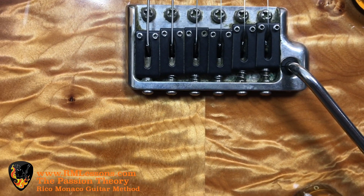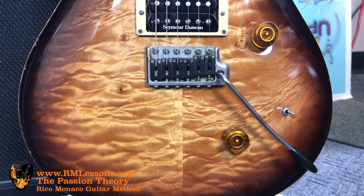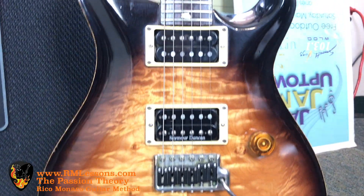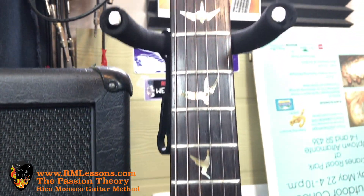First, this is my 1987 Paul Reed Smith Soloist custom guitar. I am a Paul Reed Smith artist. This is called a tentop because the piece of wood on the top is amazing. It has the Brazilian rosewood neck that comes with the mother of pearl bird inlays — Paul Reed Smith's famous for the bird inlays.